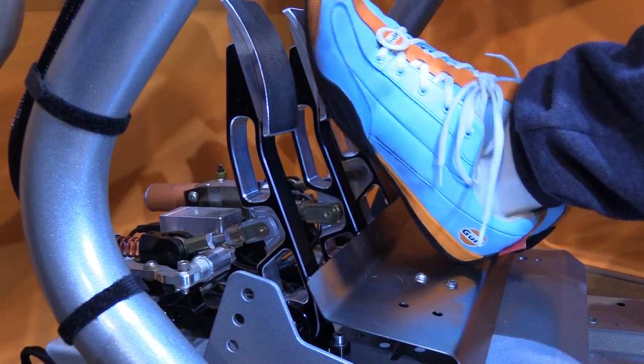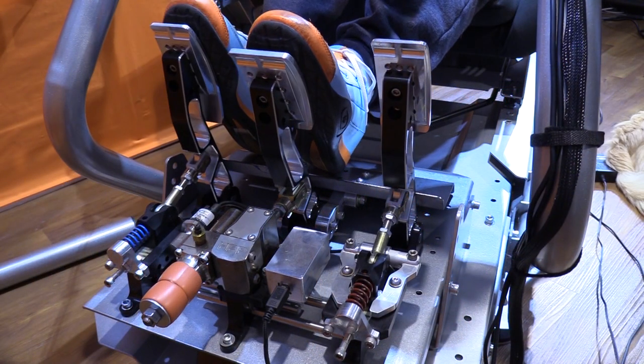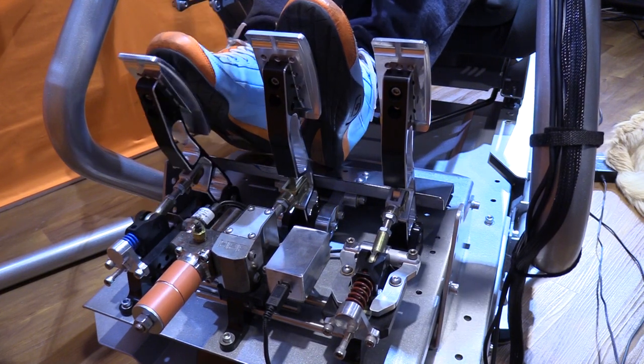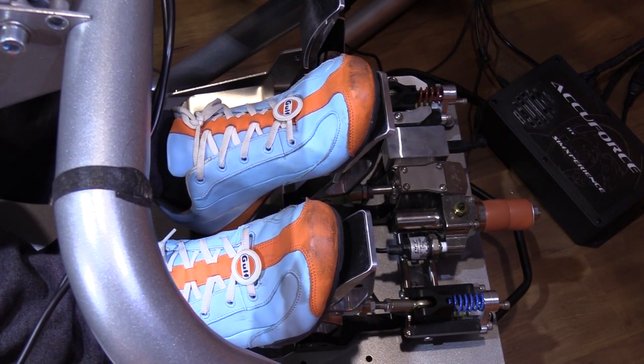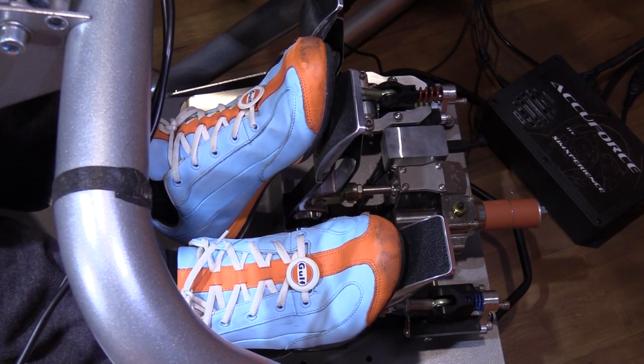The more I used these pedals, the more I fell in love with them — the constant feeling, the repeatable results, the strength, the smoothness — all of these things gave me total confidence in what my feet were doing while driving. Pedal by pedal or collectively as a set, the HPP 3P PRX SE pedals continue to perform as well as anything I have ever tested. These are serious pro sim racing gear and the perfect upgrade for someone looking to build the ultimate sim rig.